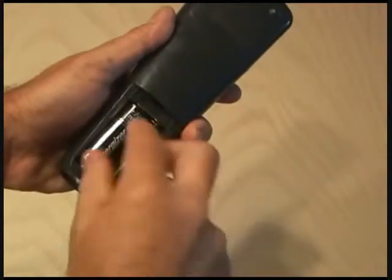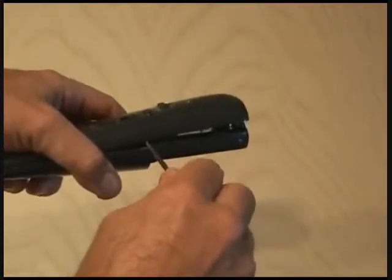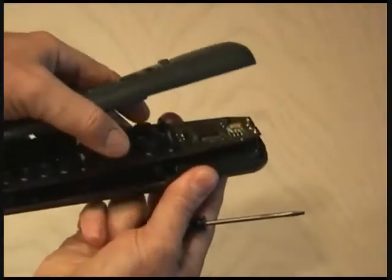Take a small screwdriver and gently pry apart the remote. Once you have it apart, you'll see the components inside.